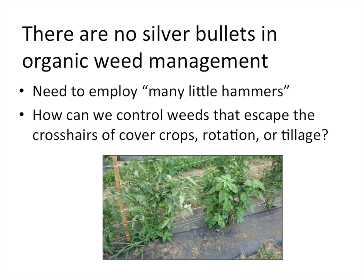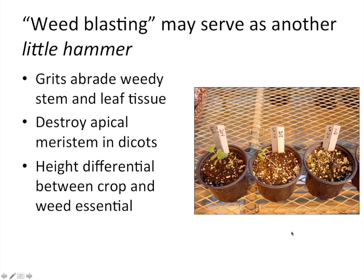Often we still find that weeds escape those strategies. In one of our organic production fields at the University of Illinois sustainable student farm, we've got tomatoes in a plastic culture system where we previously used cover crops, crop rotation, and seed bed preparation — but we still have quite a few broadleaf and grass weeds emerging through the crop holes. Even in an intensive vegetable production system, we still struggle with weeds.